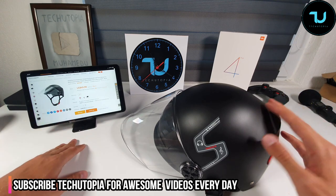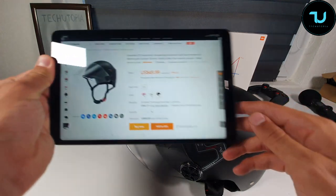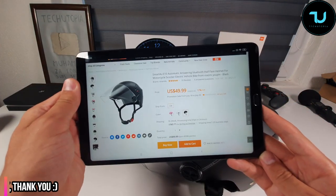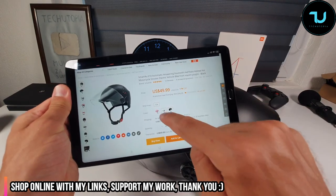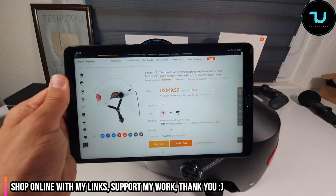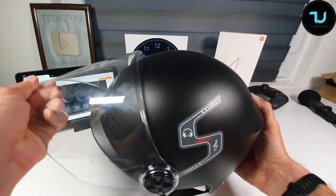It's going to be really simple — a two or three minute short video. You can get it on BangGood.com, the price is around 50 bucks, 50 dollars. It comes in three different colors: pink, white, and black. Buying links are in the description.